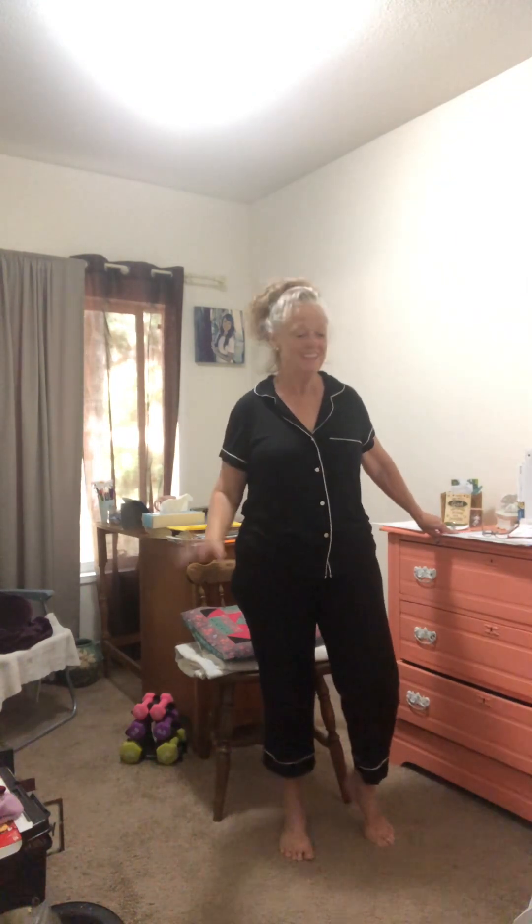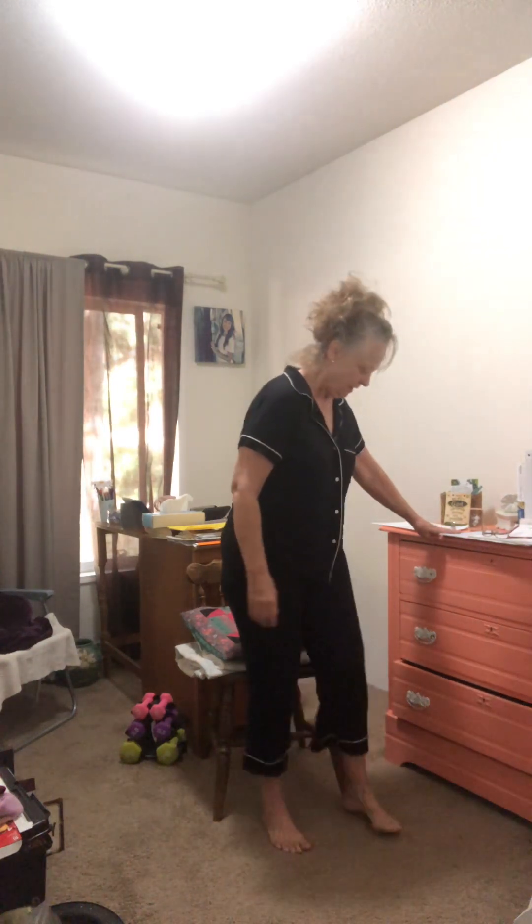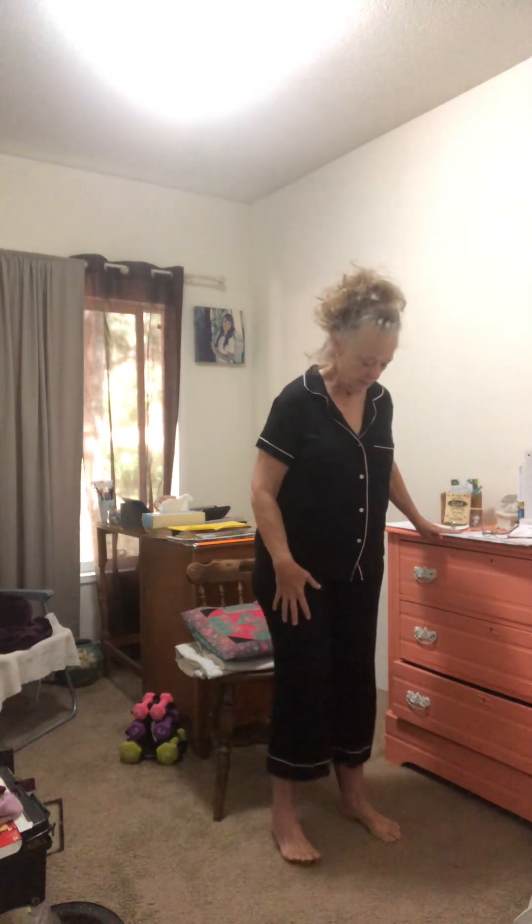Good morning ladies, Pajama Granny here and you're home again — so excited! I am standing up, my feet slightly apart, hanging on to a solid surface — this is a dresser — hands on your hips.